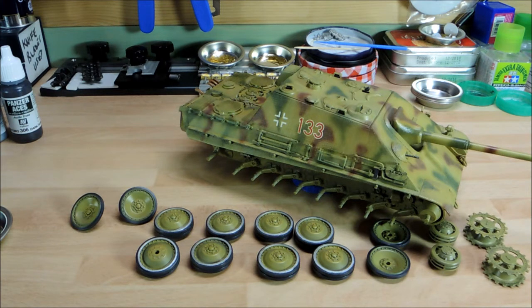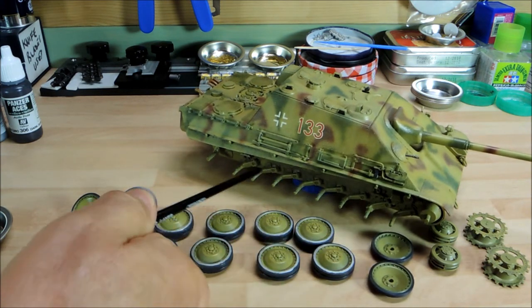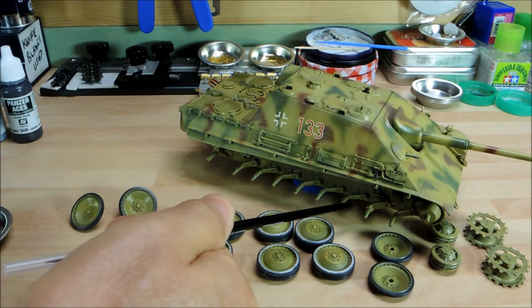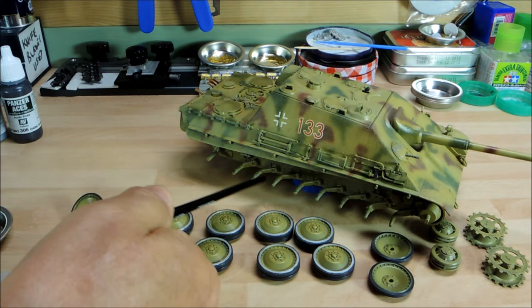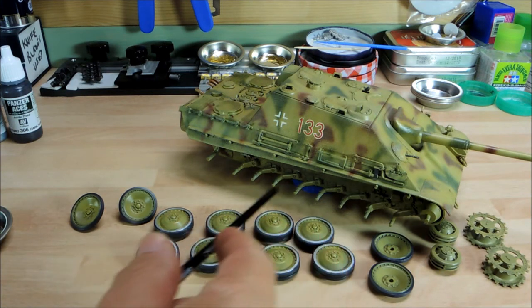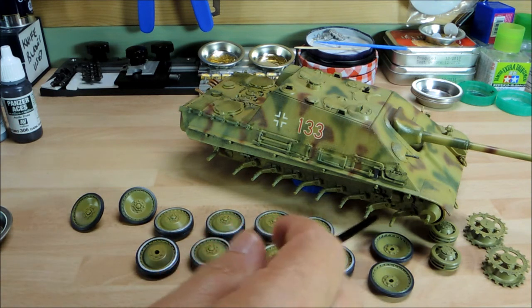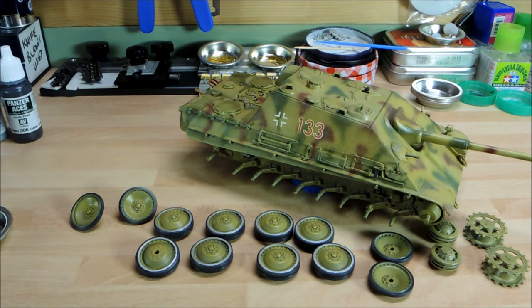One thing I would say to everyone regarding the road wheels: the mistake I made was not putting anything over the axle to stop paint getting onto it, because it's much easier to get the wheels on when there's no paint there. Because I've built up slowly with different layers of paint and oils, it's built up a little bit. I'll have to go in with some cellulose cleaner on a brush to slightly remove the color, or try using the glue to just push the wheels on — I think that might do it.